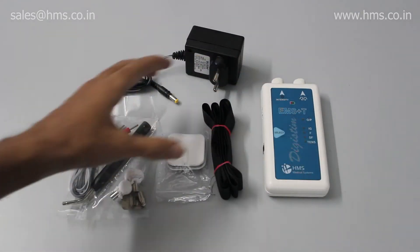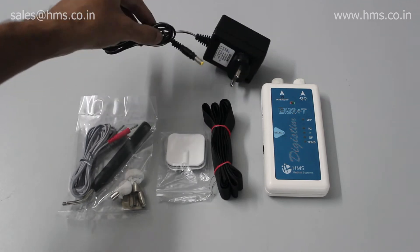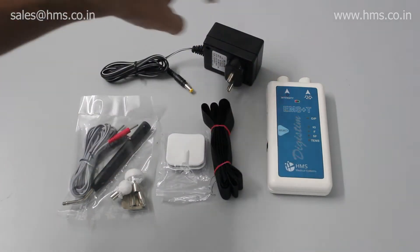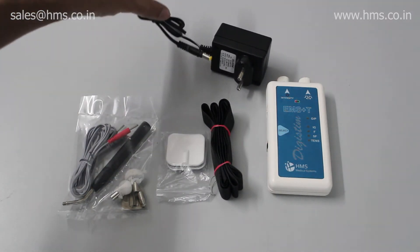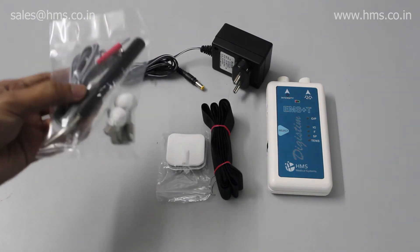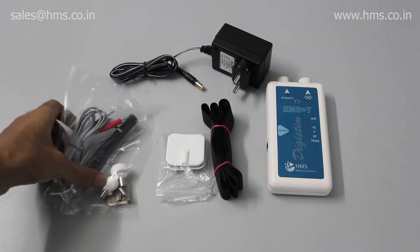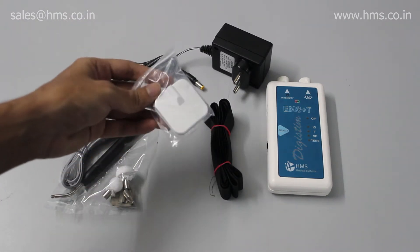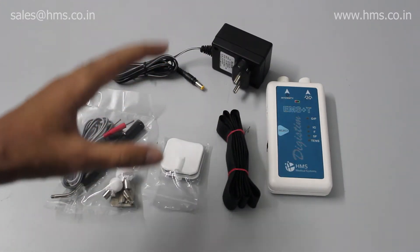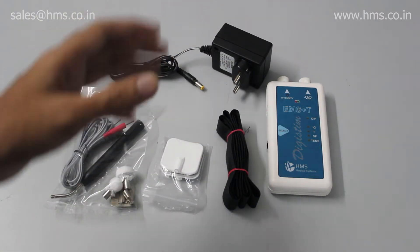Now let's get on to the accessories which will come along with the EMS when you purchase it. You'll get a 9-volt adapter, so this equipment can be used both with a battery and by plugging it into a power socket. You'll also get a cable with pen electrodes and three different tips and a plate, a pair of self-adhesive electrodes, and a pair of straps. These accessories will all come along with the equipment out of the box.